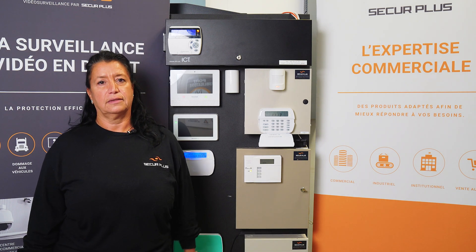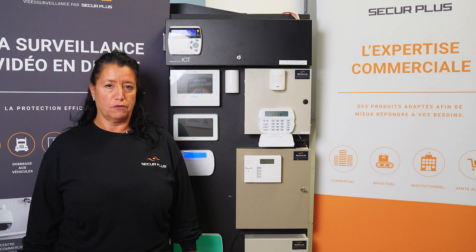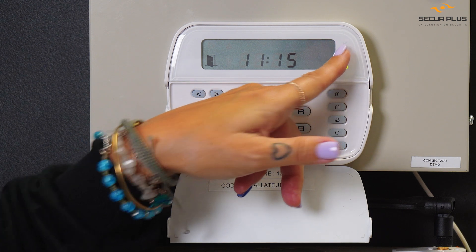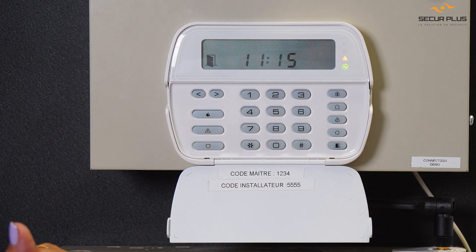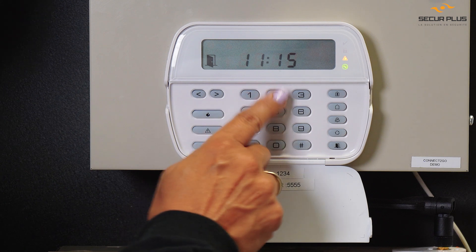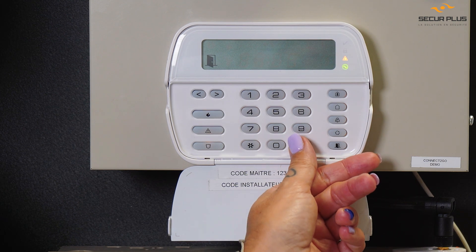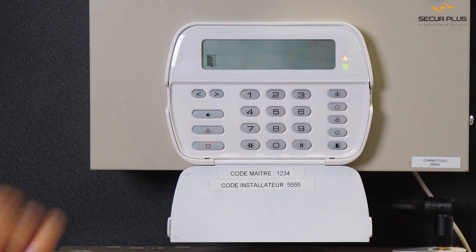If you do have a trouble with the zone, you need to contact us and let us know what's going on so we can solve your problem. Right now, if you look, my green check mark is not on, which means my system is not ready to be armed. Even if I try my code, it's not going to work because my system is not secure, so I need to find out what's going on.